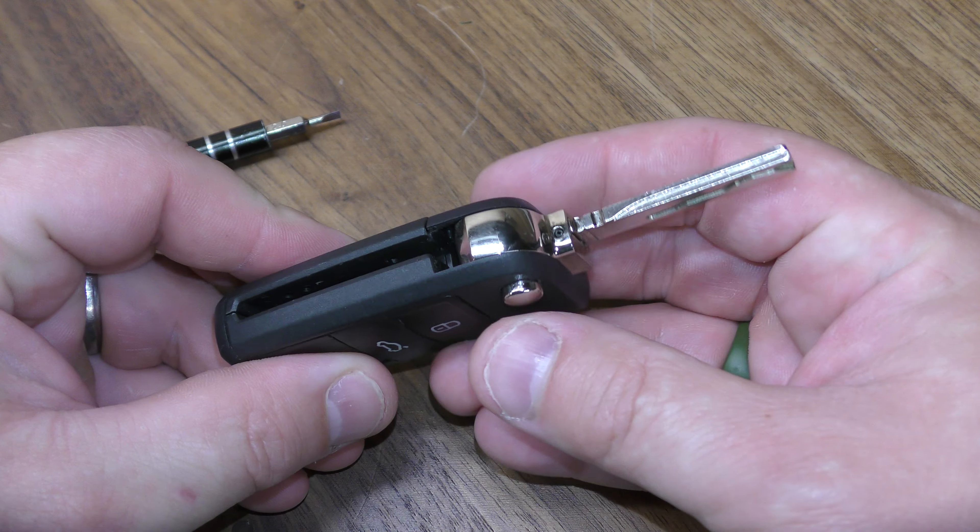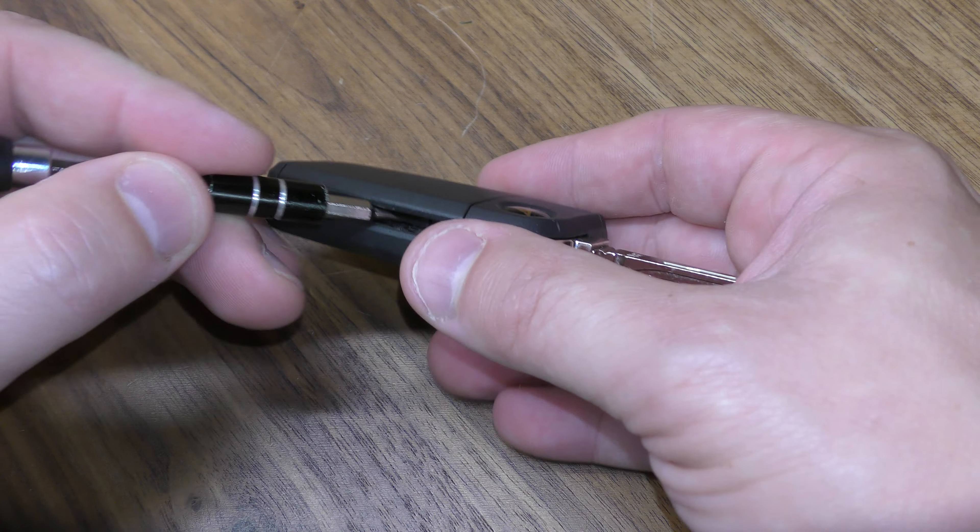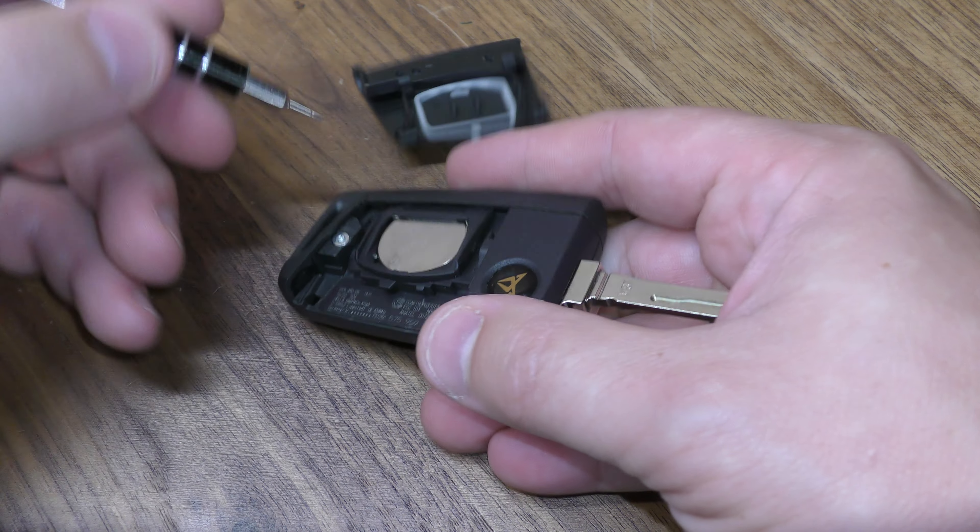The first thing you want to do is push out your mechanical key. This half here will be prying up, so take your screwdriver here and just pop that up.